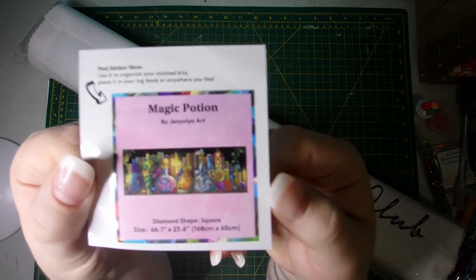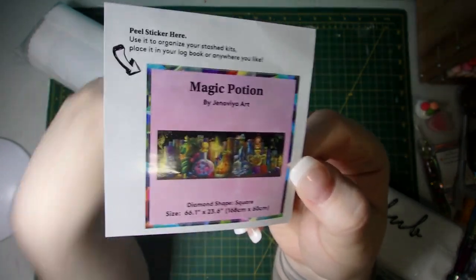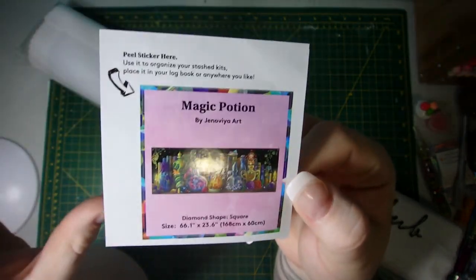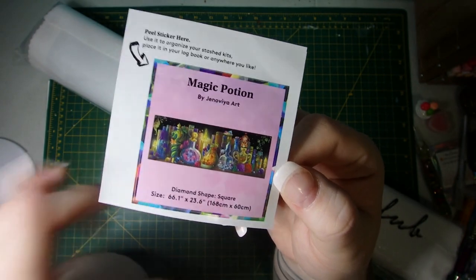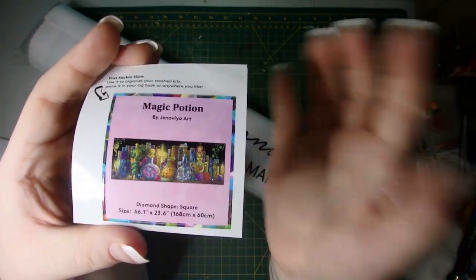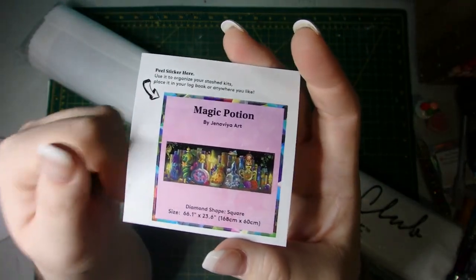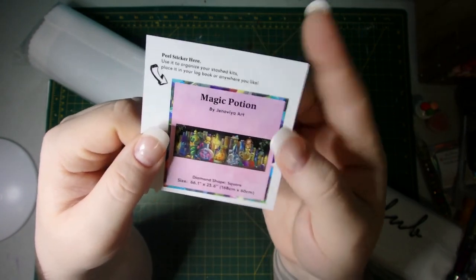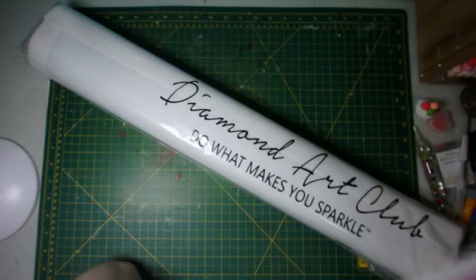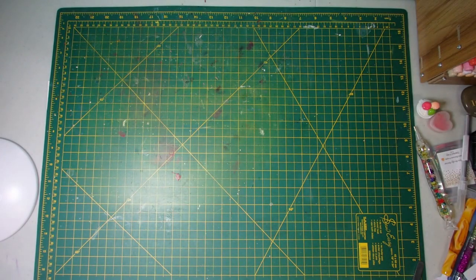Of course, here is the small sticker — you can place that on the outside of the box, on the plastic of the canvas, or if you log your progress in a diamond painting journal you can stick that in there to help keep track of things. However you like to use the sticker, that comes with it. And now the fun part — let's pull this beast out and take a look.